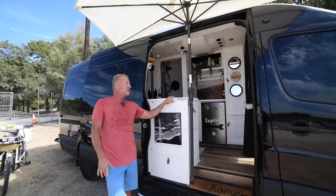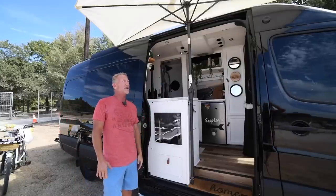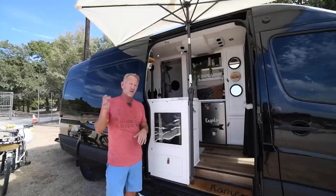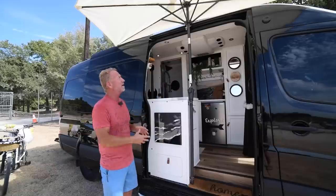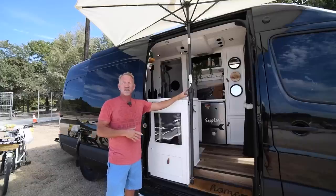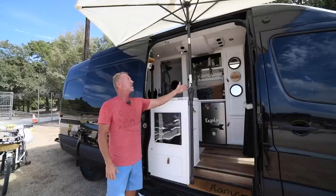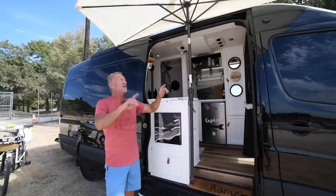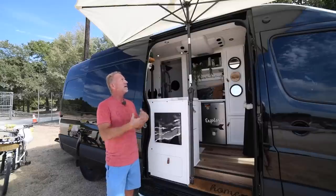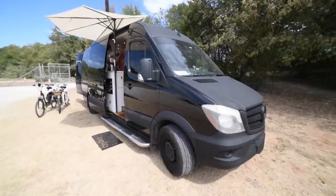A new addition to the side of the van is the umbrella — we wanted an awning but they're extremely expensive. Chris found this one on Amazon and it's perfect. It has a little solar panel on top and LED lights underneath, so it's really cool at night. It also shades the door from direct sunlight coming into the van. We love it.